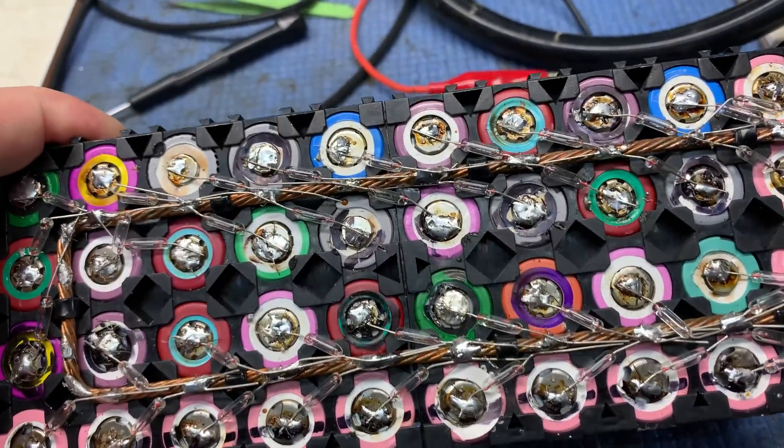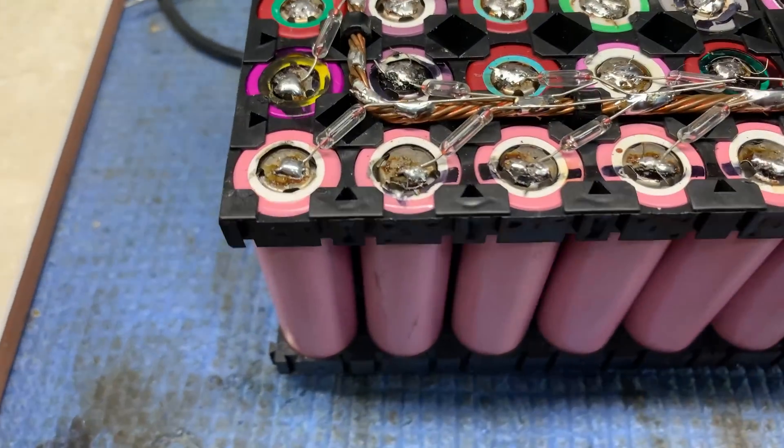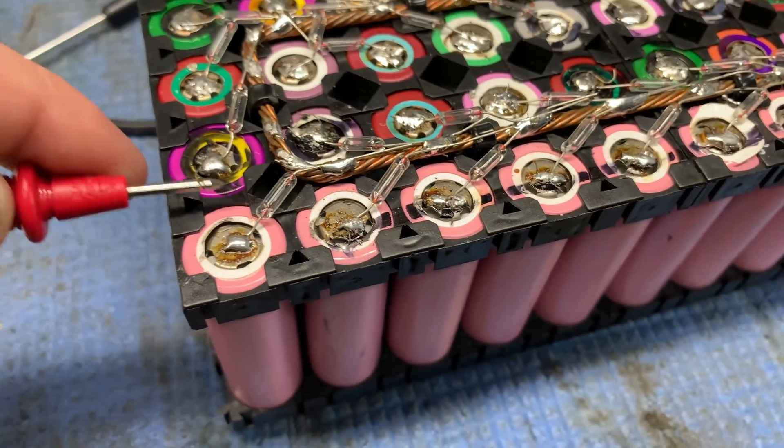I think it's madness going this deep into it, but it's lockdown and I have nothing to do, so I might as well try to make the community smarter.